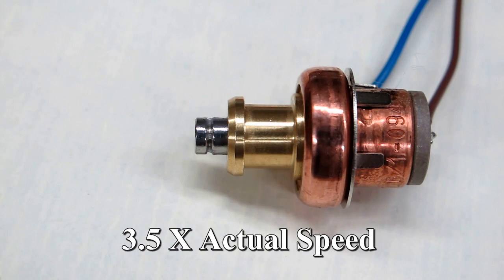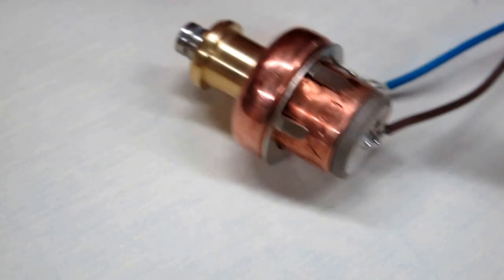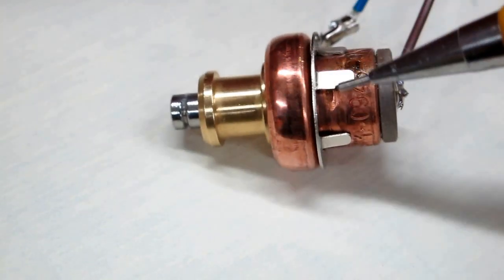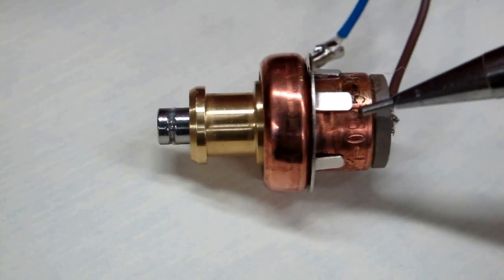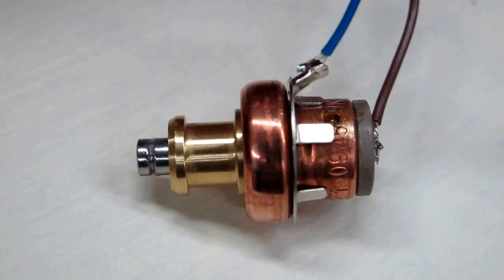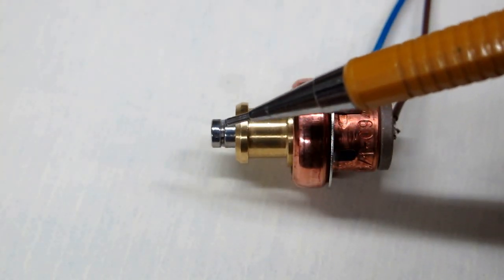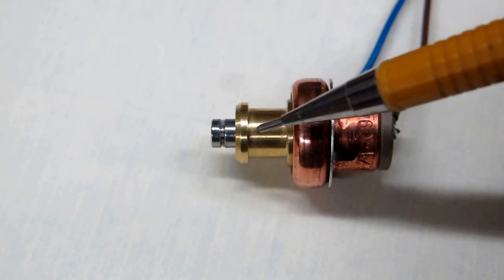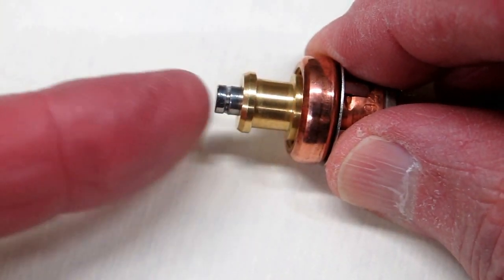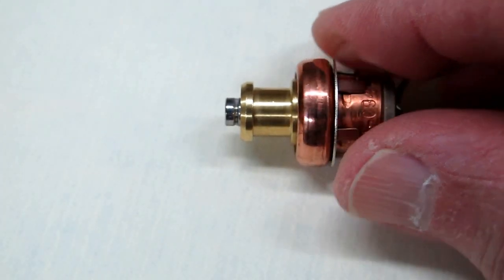We'll turn the power off. I soldered a wire onto the base of this — I couldn't get any solder to stick to this copper colored thing, so I'm just using their spring connector. When this cools off, I can push it back together again. This has been cooling off for about a half an hour, and that big spring is not pushing against this — so it does not retract itself. But if I just push on that, it goes right back in again. If I heat it up, it'll come out again.